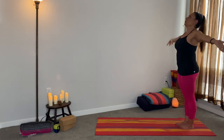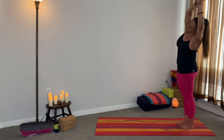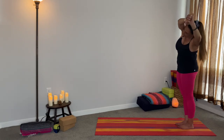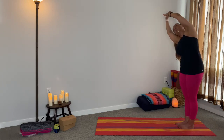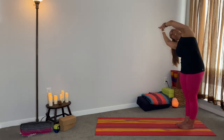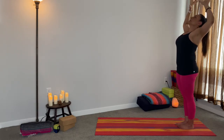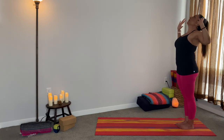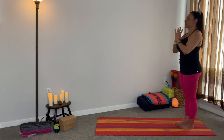Inhale your arms all the way up. Encircle the right wrist, exhale left. Inhale center, encircle the left wrist, exhale right. Inhale center, cactus the arms — nice — exhale here. Inhale all the way up, and then exhale, bring your hands to heart center. Give me two breaths.